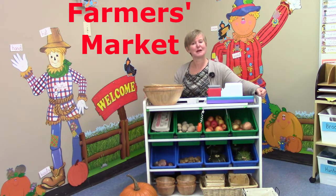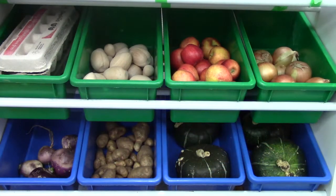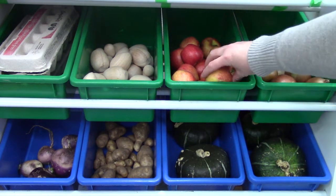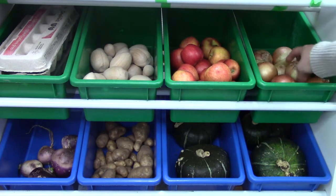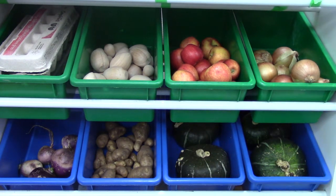Why don't you come on into my market and take a look and see what you would like to buy. Our market is filled with a lot of fun things — we have eggs, apples, onions, squash, potatoes, and way on the end, purple turnips. I think that we should choose something to buy and we should weigh it today.